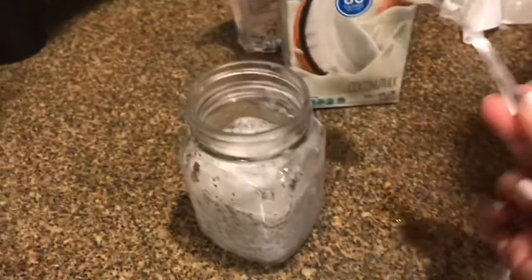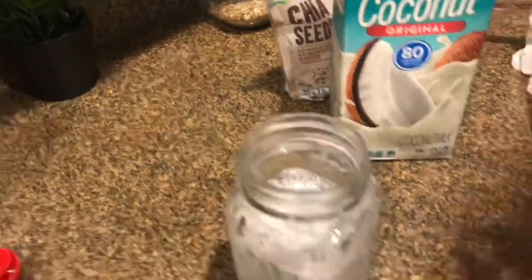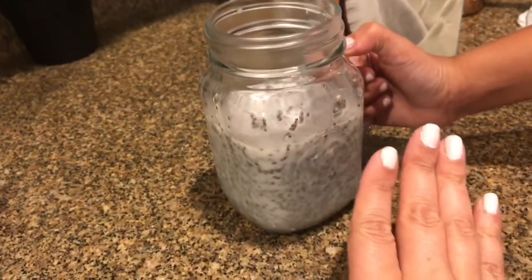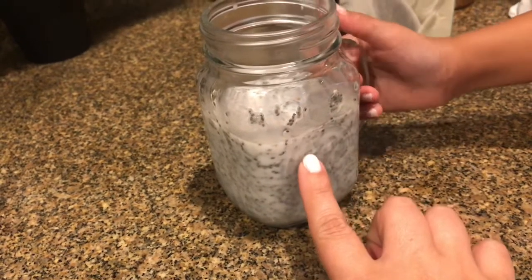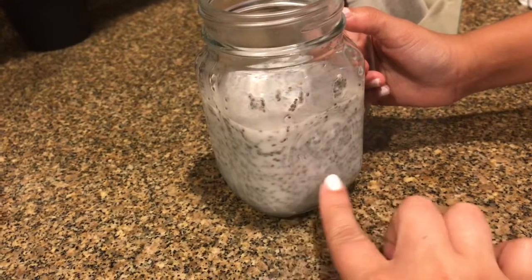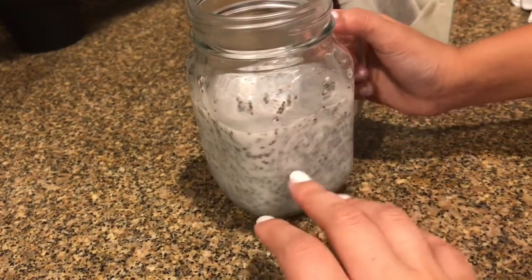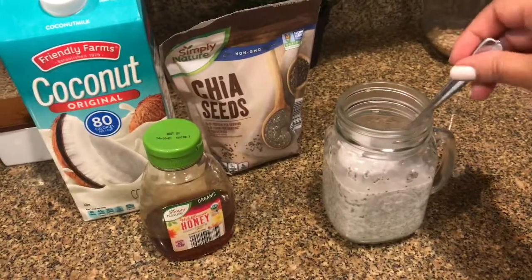Now what we're going to do is wait a couple of minutes and let the chia seeds settle, because what usually tends to happen — according to the recipe I saw — the chia seeds might settle all the way to the bottom. So we're going to wait a little bit so they can settle and then mix them again. We'll be right back. It's been about a minute, so we're going to go ahead and stir it some more.